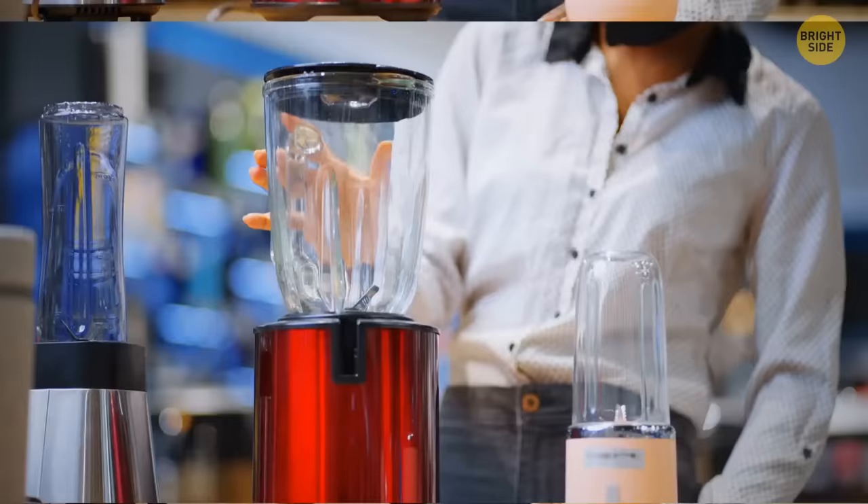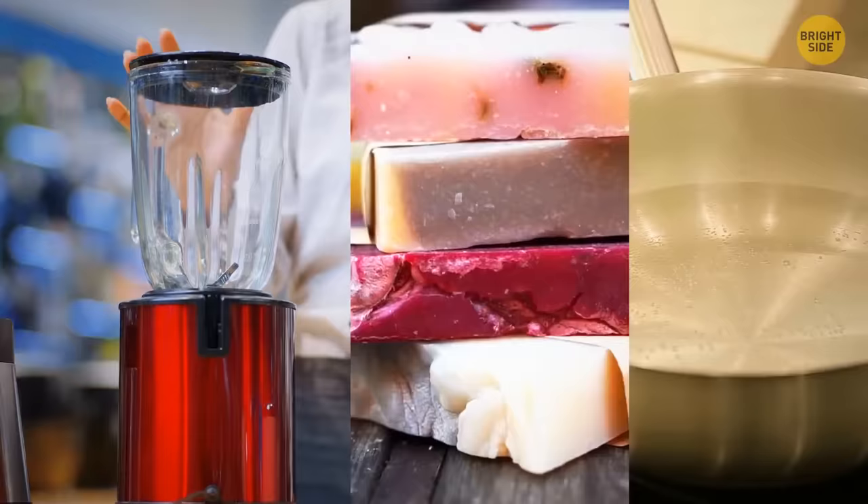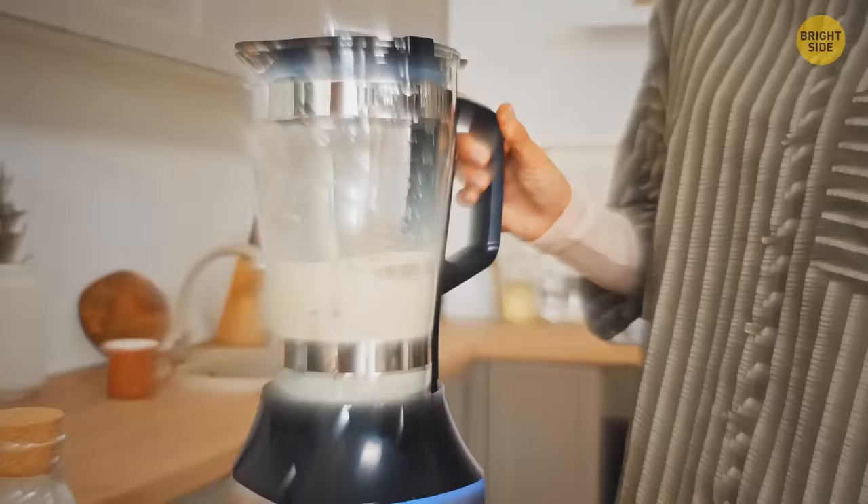To properly clean your blender, fill it with soap and hot water. Switch it on for around 10 seconds and let the swirling water do the work. Then just rinse it off and it's clean.